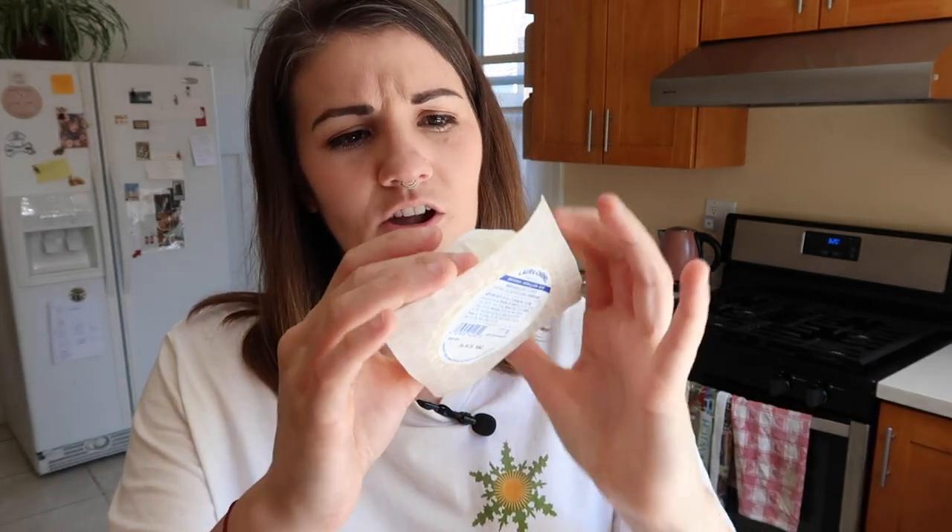First things first, I've got to preheat the broiler, because what we're doing is putting the goat's cheese on a pan, sprinkling it with sugar, and putting it in the broiler to try to caramelize the top before we put all the other ingredients together. The recipe asked for a goat's cheese with a rind, but I couldn't find a goat's cheese with any sort of rind, so we make do with what we have — that's what it's all about these days.